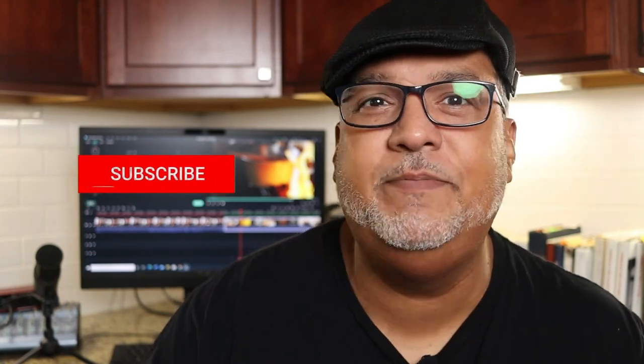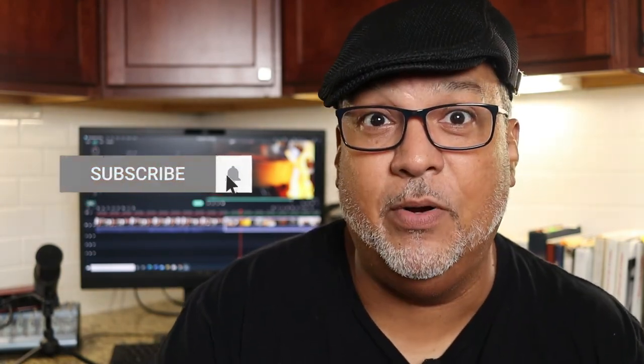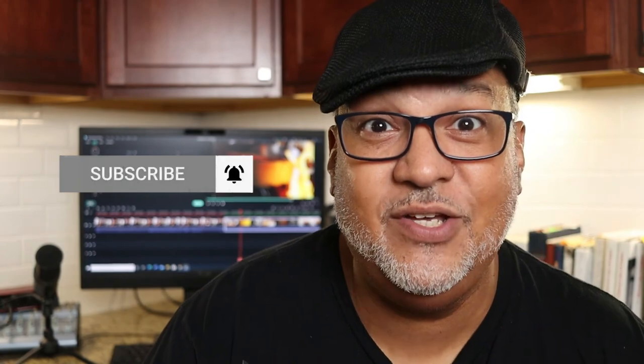Thanks for watching. If you really liked this video, smash that like button and click to subscribe so you can stay up to date on all new content. And remember, food can look good, but if it doesn't taste good, then your cooking is in vain. So make it sabroso.